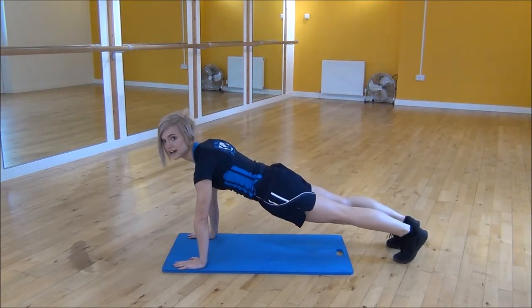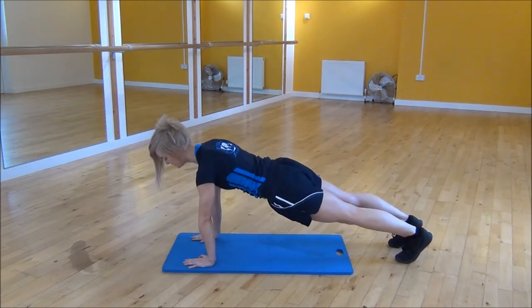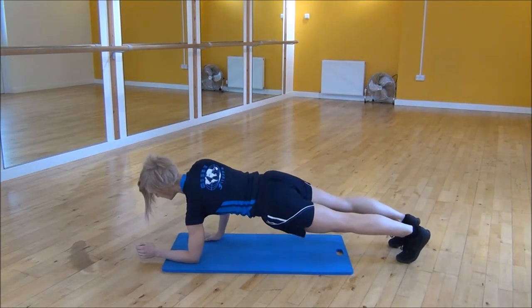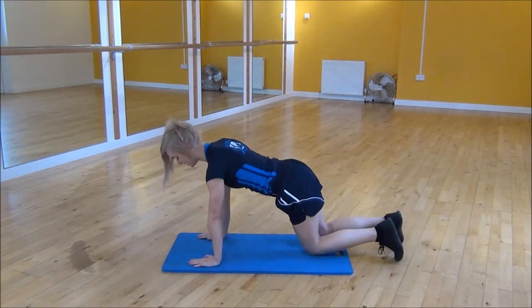From there you're going to drop down onto your forearms one at a time. Drop down, core nice and tight the whole time, and then you're going to come back up. Then you're going to swap hands and go down on the other side. Make sure that your back is nice and flat the whole time, and that your core is nice and tight.